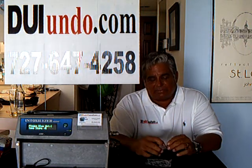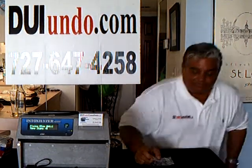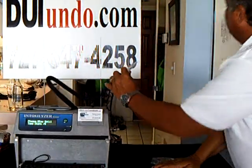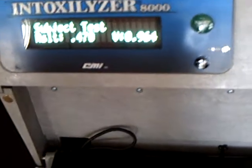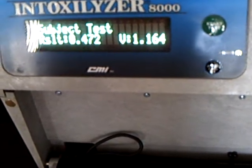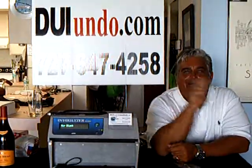Hopefully I can get you a high reading. My personal best is a .547, so let's see what we get this time. Alright, there you go. I just blew a .472 — .472 with a 1.16 breath volume, folks. Again, that was pure mouth alcohol.